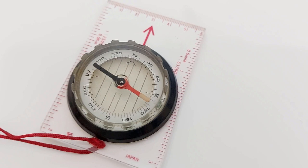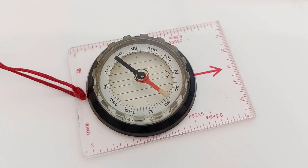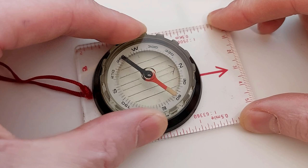It works in exactly the same way as a little pocket compass that you'd use for hiking. There's a needle that always points to magnetic north and there's a bezel on top that you can rotate to set the course that you want to travel in.